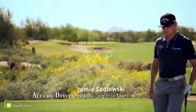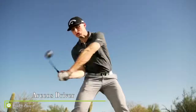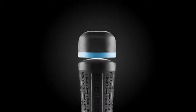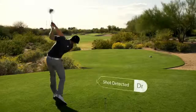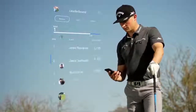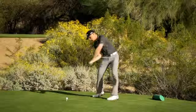Driving contests are no longer exclusive to superhumans like Jamie Sadlowski — not when you have Arcos Driver. It's a single sensor that automatically tracks your drives, delivering the data you need to improve and have more fun. There's no tagging; Arcos Driver does all the work. Play driving games that reward accuracy and distance, battle your friends, and set the record for your club.